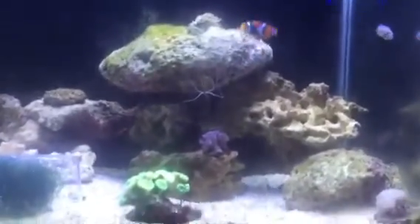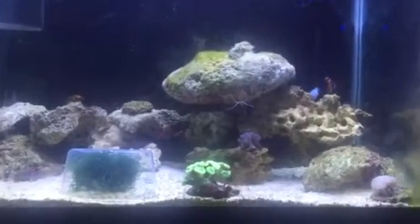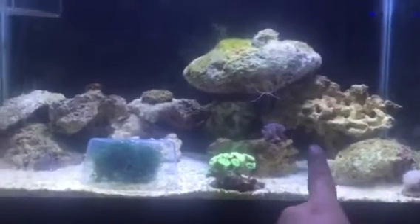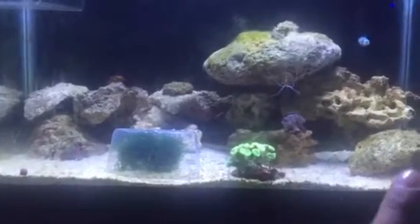Hey, what's up guys, your boy DJ Eno showing you a quick tutorial of something I saw in another YouTuber's channel which actually works. I'm pretty happy with it. It's about a dragon — I had to keep him away from getting skinny. My dragon is not skinny but I don't want him to go skinny because my copepod pots are not established fully yet.